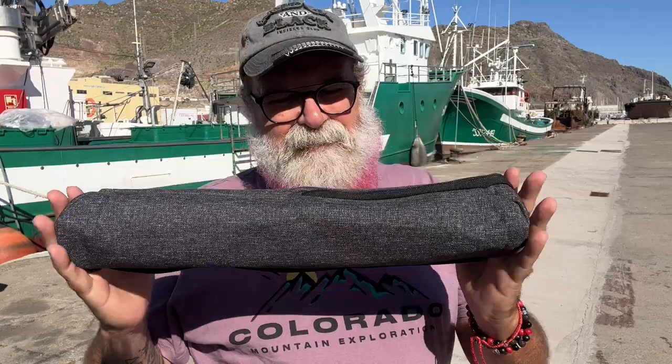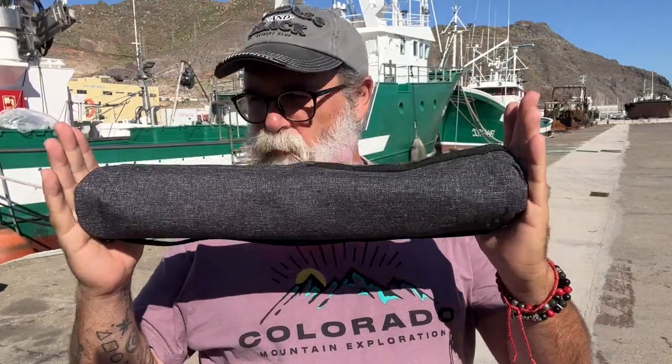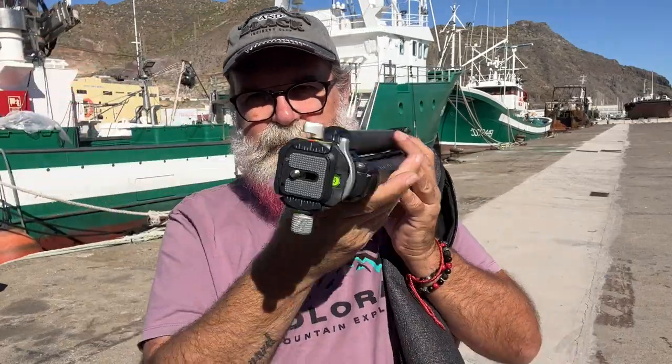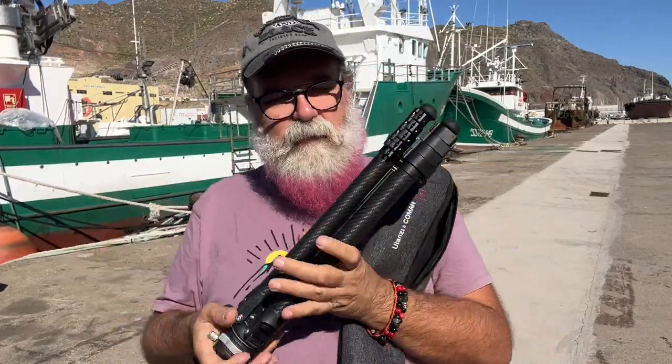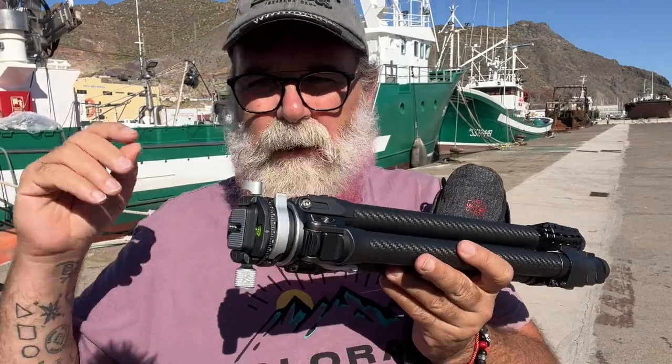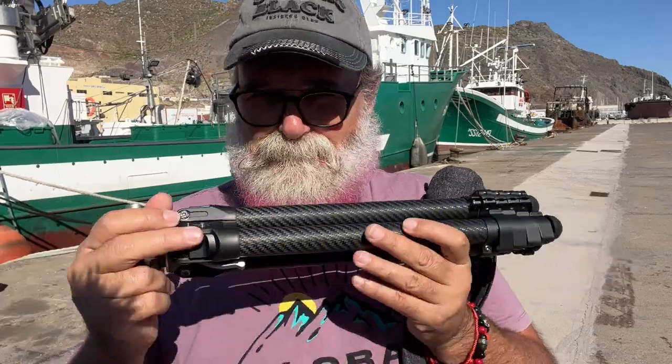With this carbon fiber tripod we're speaking about something of another level. The first thing you'll notice is the size — this is really compact: 42.3 centimeters folded, which is 16.6 inches. When I get the tripod out, the size is amazing. The quality — the fiber, the plastic parts, the metal parts — is really stunning. I'm going to show you some technical details and what it can do. I noticed one thing it cannot do is make coffee, but that must be the only thing.